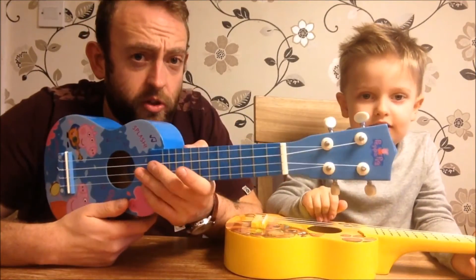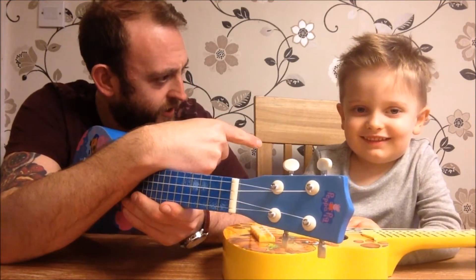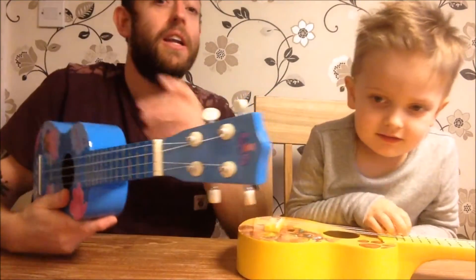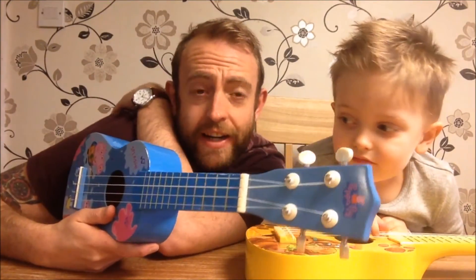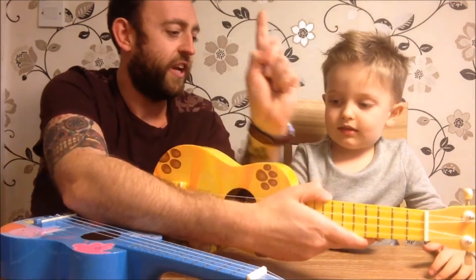Once you've got your ukulele in tune, you're about ready to start playing. I'm going to teach you one chord. I'm going to teach this guy one chord — if this guy can do it, do you think you can do it? Yeah! We're going to rock. So we're going to learn one chord. Now the first chord we're going to learn is the chord of C. Can you say C? C! We're going to learn the chord of C, and the reason we're going to learn the chord of C is because you only need one finger.